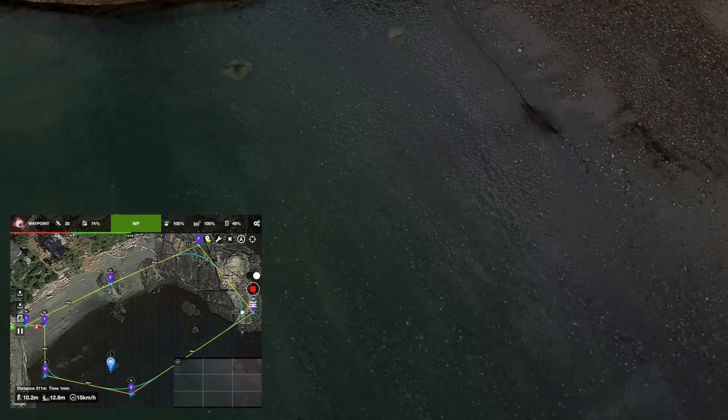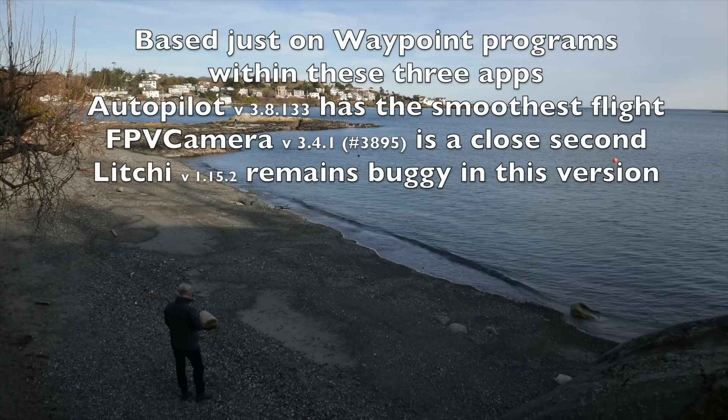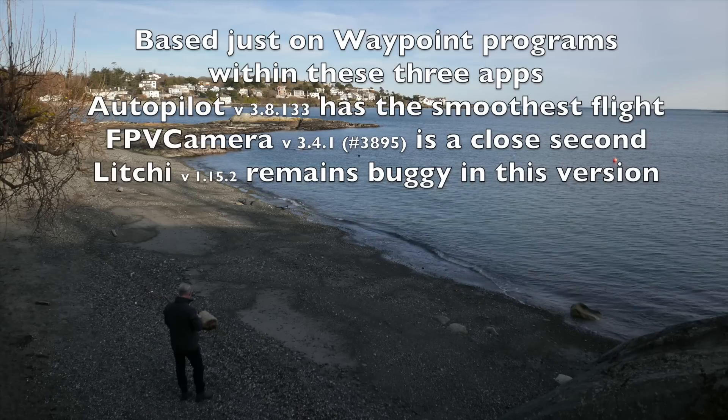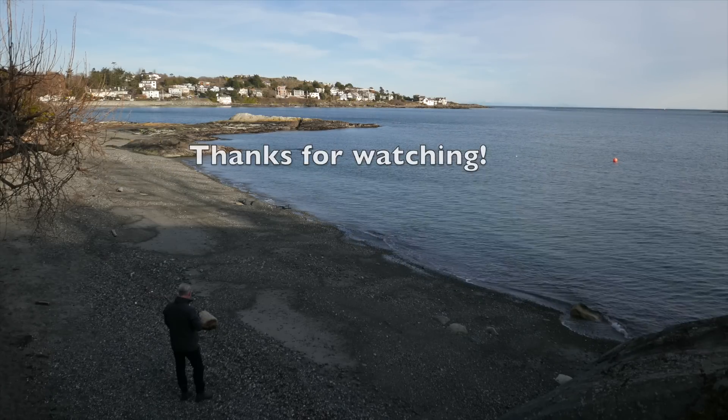I'm not sure what's going on with Lychee, but it's happened many times. So in all: Autopilot very satisfactory, FPV a close second, Lychee — it's a great program for Phantom but I don't know why they haven't got Mavic figured out yet. There's something wrong with it, but it'll be fixed I'm sure. Anyway, thanks for watching.